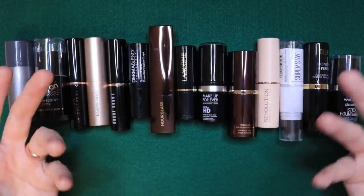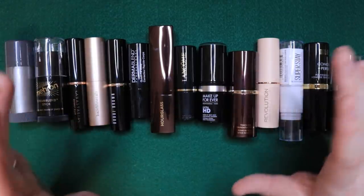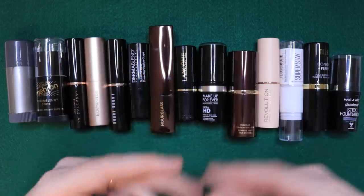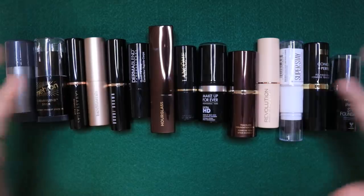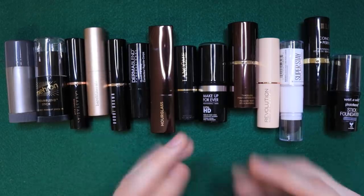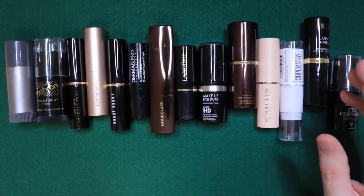I decided it would be fun to share this with you guys. A while ago I posted a video and asked: give me stick foundations you're curious about, one you really want included in the mix. And the response, of course, was the Tom Ford one — because you're mean to me, but that's okay. So I have all these foundations, I've tested them all, I wrote out some questions to ask myself, and that is what I'm going to answer by the end of this.